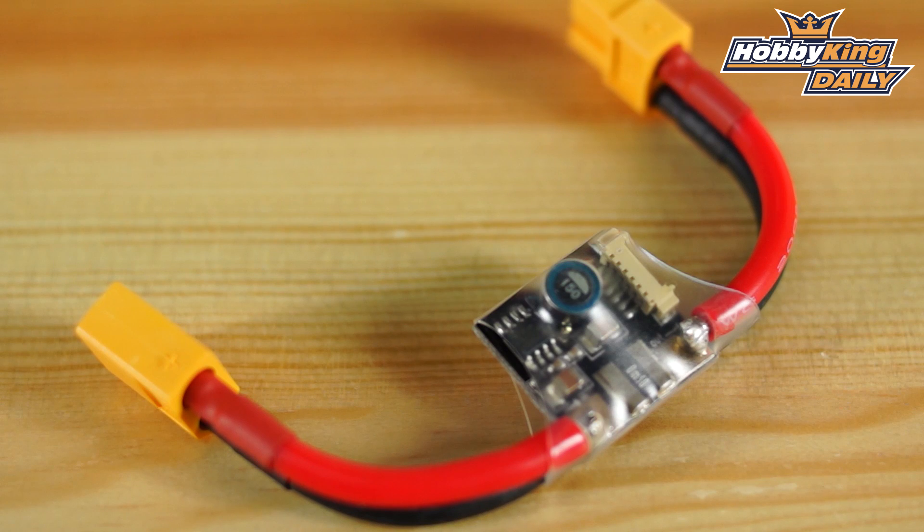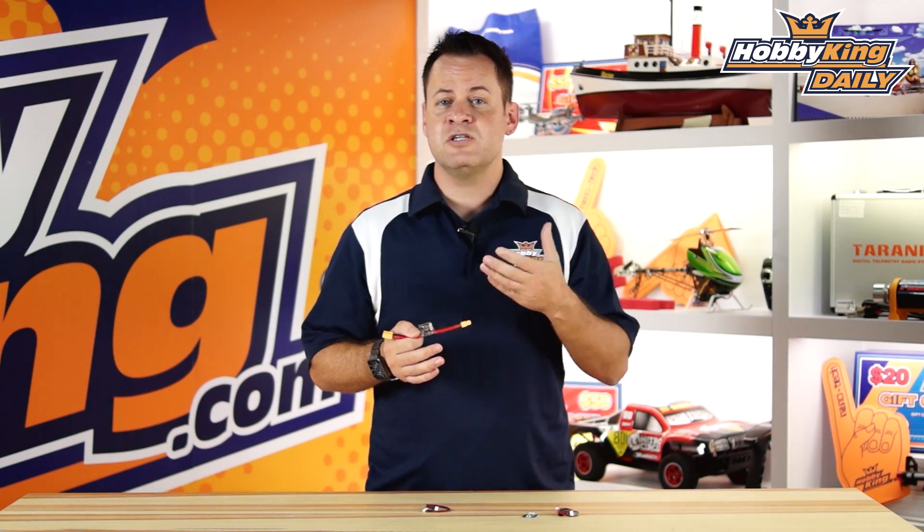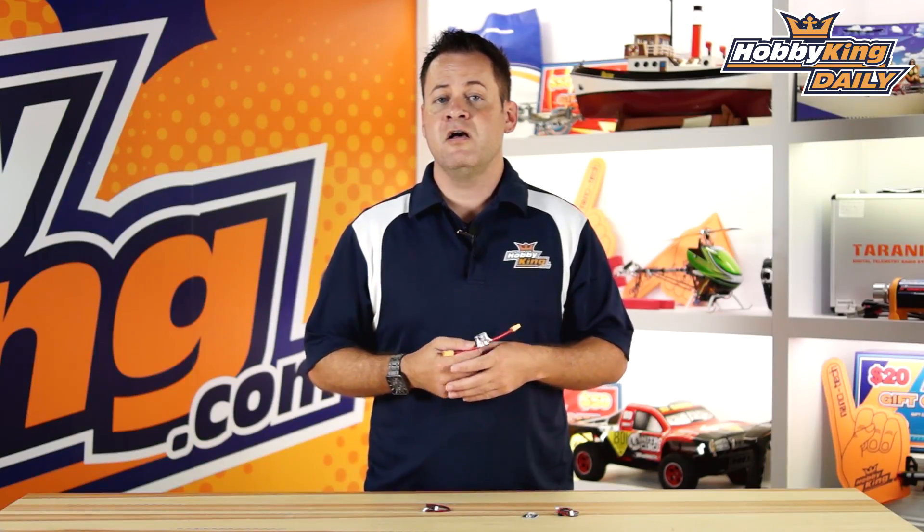This is our new power module sensor that goes along with it. The big key feature is that it's 10S capable, meaning it can accept up to 10 cells or 45 volts, 42 nominal. That is a big advantage. You may have noticed that we released the HV Afros a few weeks back, but the problem is those are 8S capable, and there really isn't a power module out there that can handle that kind of voltage, so you always had to do a workaround to get proper telemetry anything above four cells back to your flight controller. And there are a lot of multirotors out there flying on 6S.